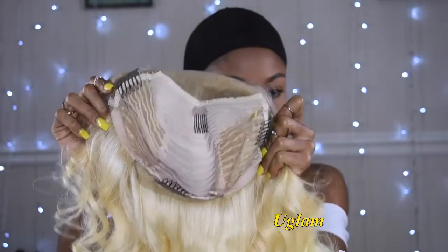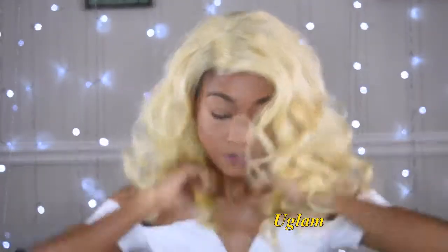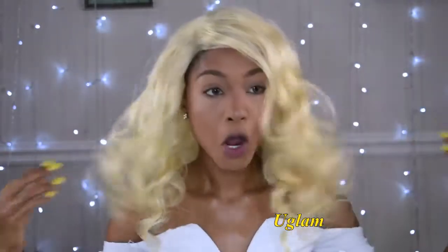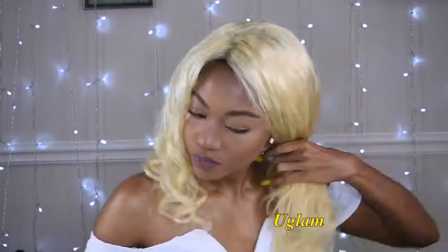I'm adjusting the straps first — and listen, the wig didn't look like that at first. I washed it and decided to curl it but ended up regretting it. So I'm gonna grab this water bottle spray and finger comb the hair until there are no more curls.